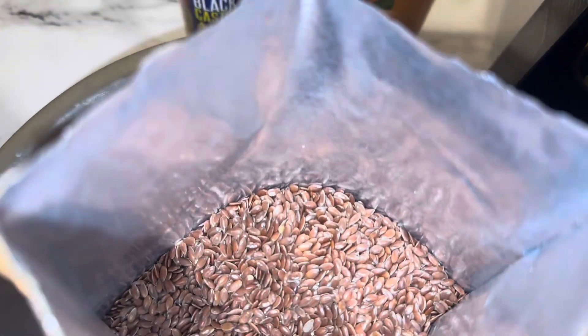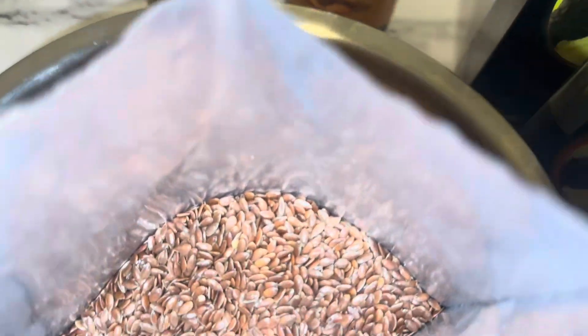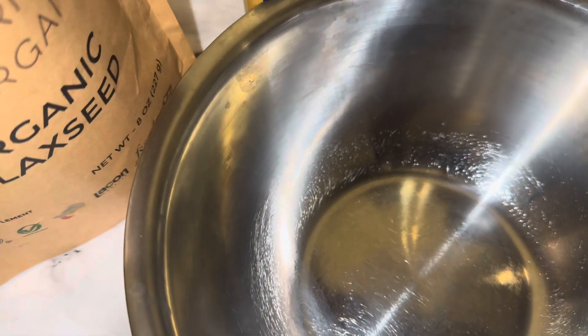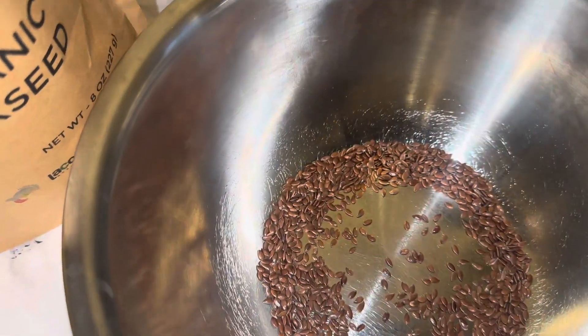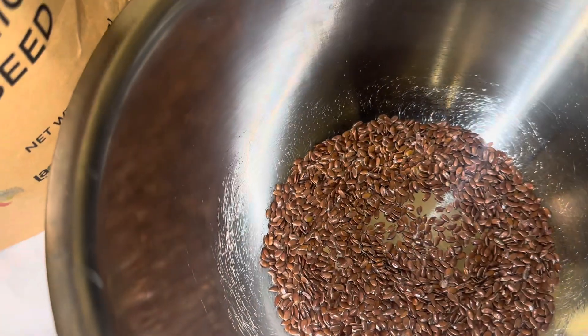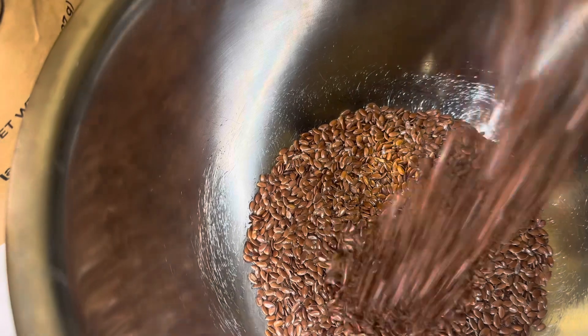I got my flaxseeds from Amazon, so you guys can definitely get yours there. I started by adding 5 tablespoons of flaxseeds into my mixing bowl. The reason why I did 5 was because I wanted a big quantity, so if you're looking to make something smaller, I would advise using maybe 2 or 3 tablespoons.